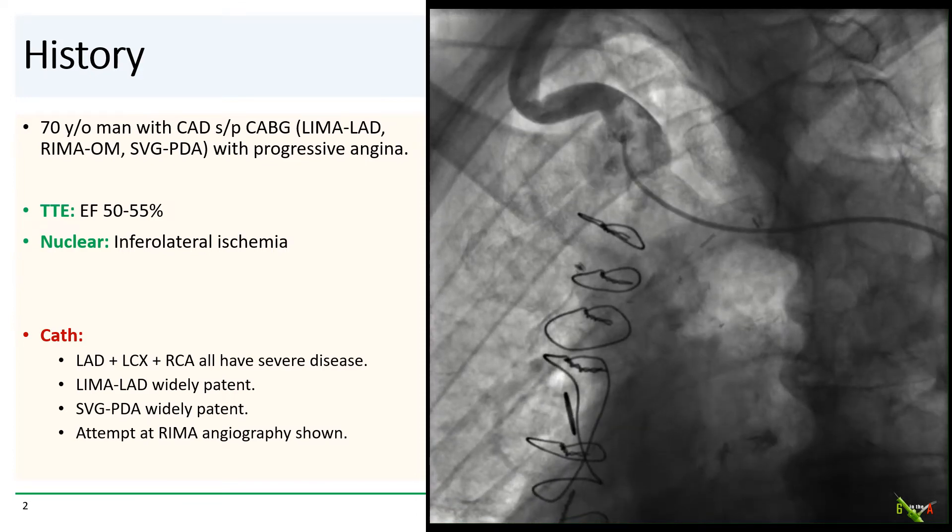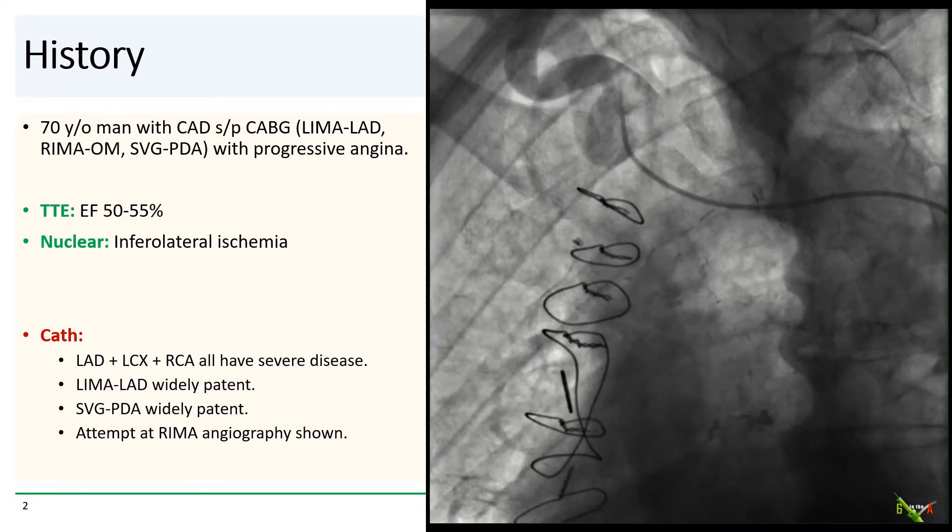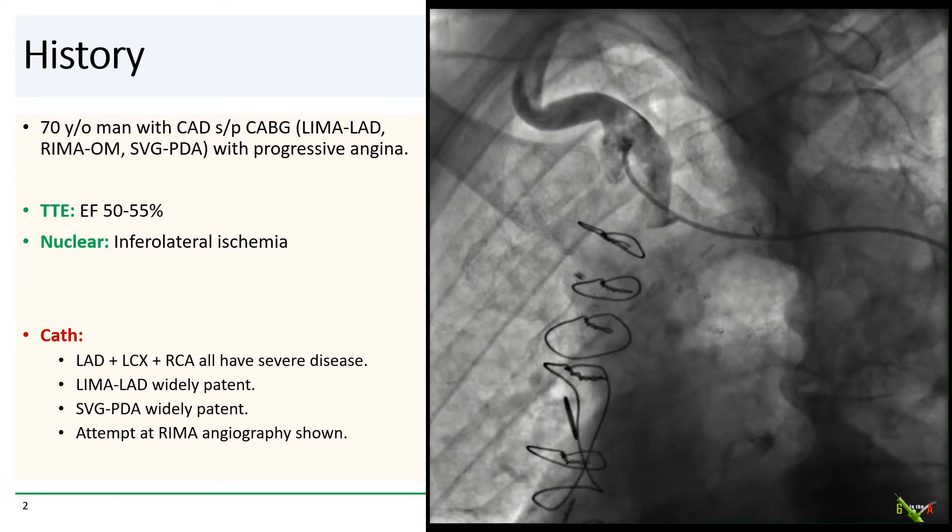On cath, his natives are all severely diseased, but both the LIMA to the LAD and the vein graft to the PDA were widely patent. Our initial attempt at shooting the RIMA is shown here.